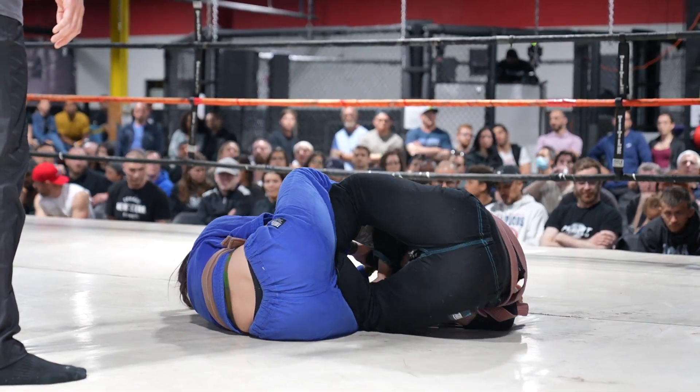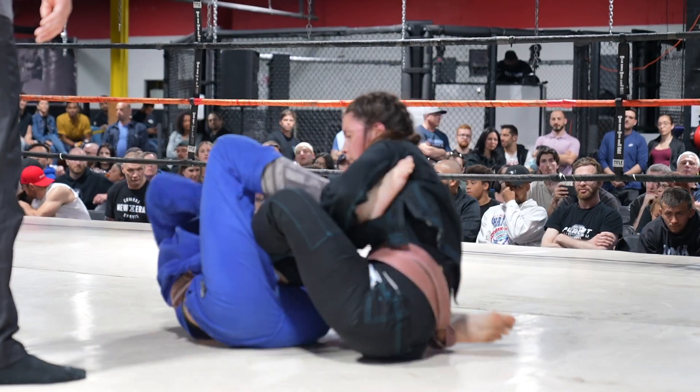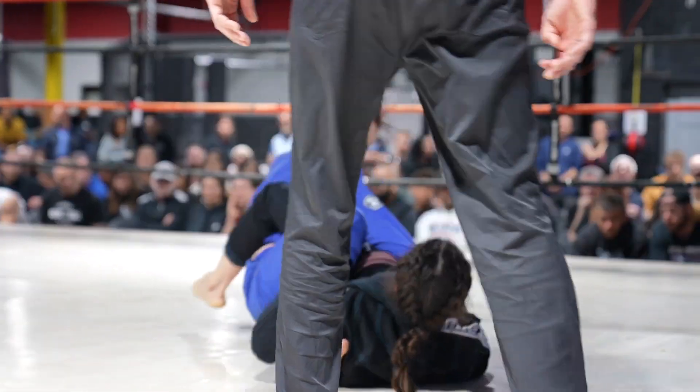She really wants this ankle lock, but I'm not sure she's going to be able to get it. She always has her hips kind of far away — you can't finish it like that. It definitely makes it harder.